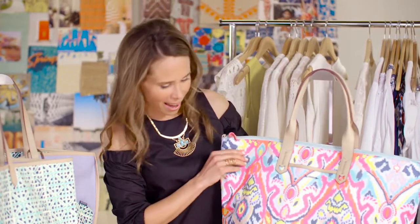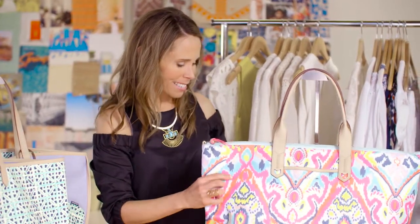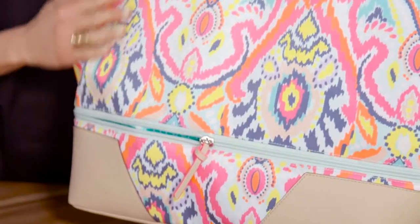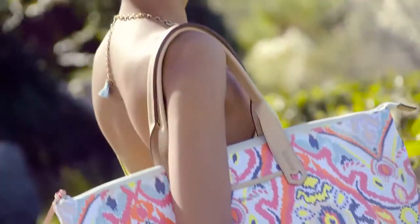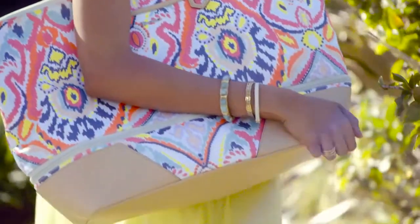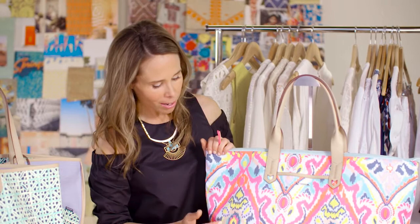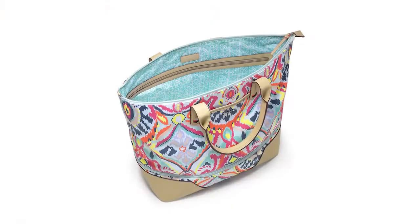We also have our getaway in our newest print, this beautiful ecat print. This is so bold and joyful and such a fresh colorway for us. It's got beautiful muted colors and pastel colors with just hits of citron and neon — it's just so fun and festive.